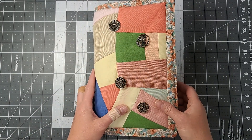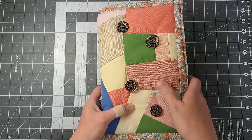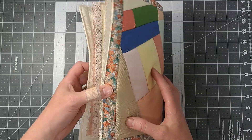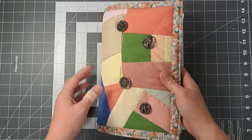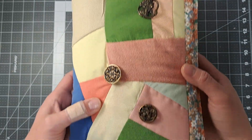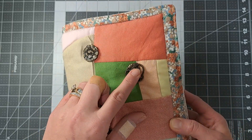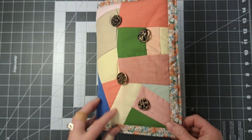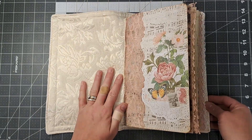Hey everybody, it's Lacey. Welcome to Paws and Paper. So I'm here today with my finished patchwork junk journal. This one I had made, I had done the patchwork myself. I'd sewn the cute little border around it — I thought it turned out really cute. It has some buttons on the front that I have sewn in. These are not actually vintage, just new, but they look kind of old. So let's flip through this journal.